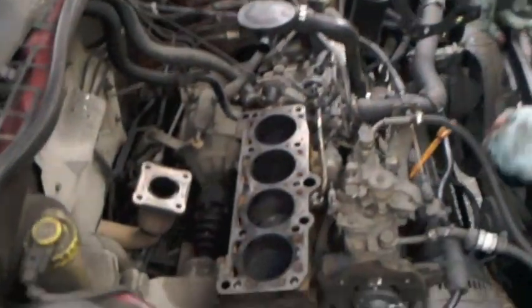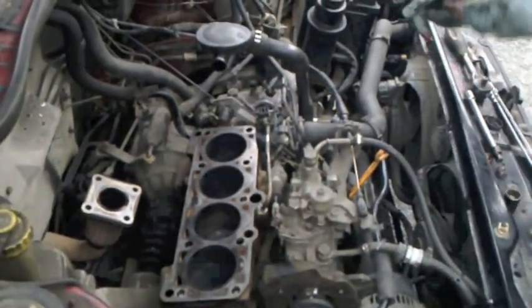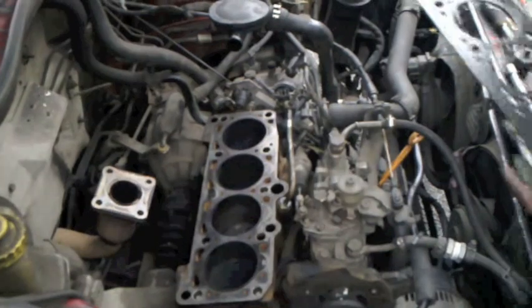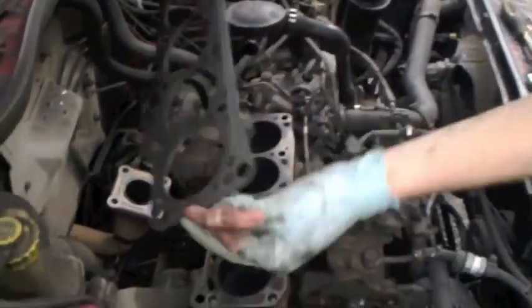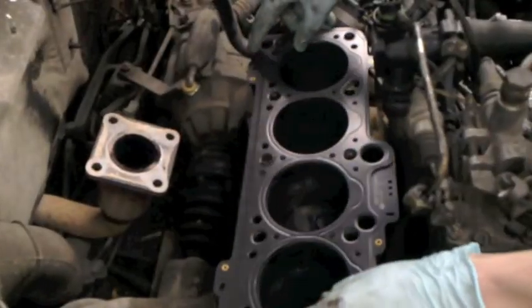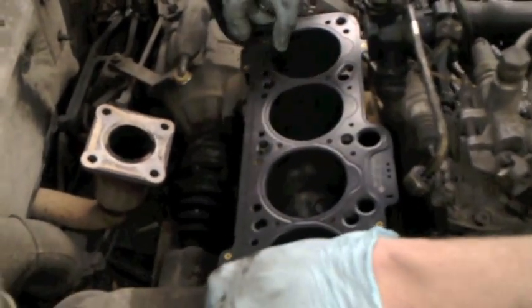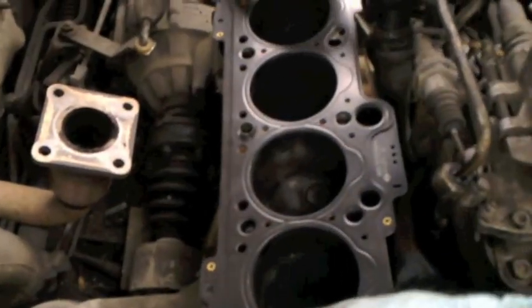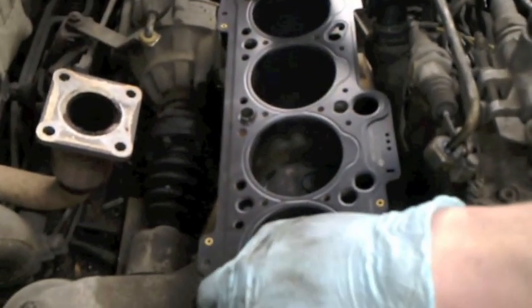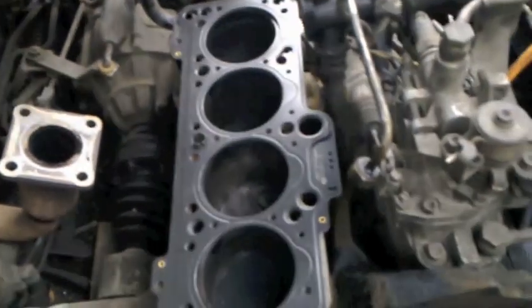So now I have the head off and we can take out the gasket. We've taken out the old head gasket, cleaned up the head, and checked if everything is straight — any cracks between the cylinders, between the liners in the block — and everything seems okay. So we'll put on our new gasket the right way around. There's one centering dowel in the block to line the head up with. We're going to reassemble everything in the reverse order and torque it to the right specifications.